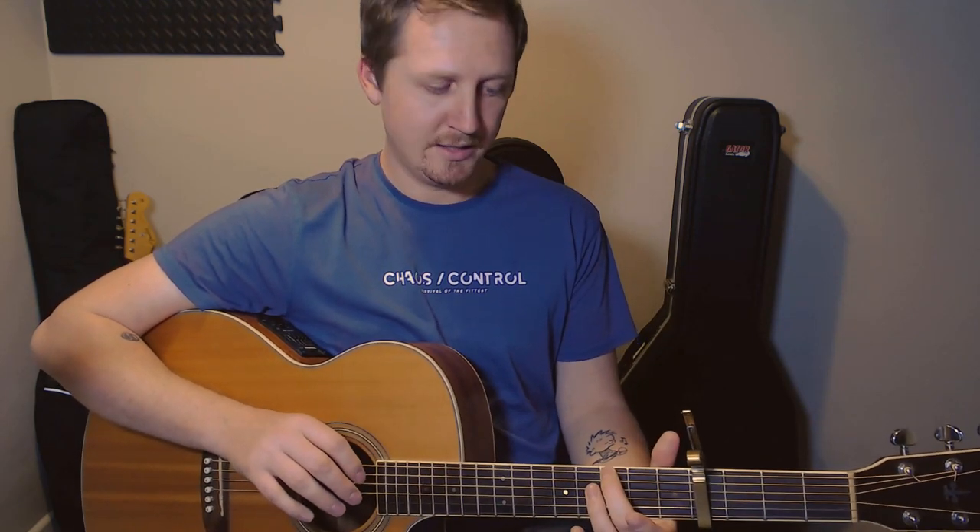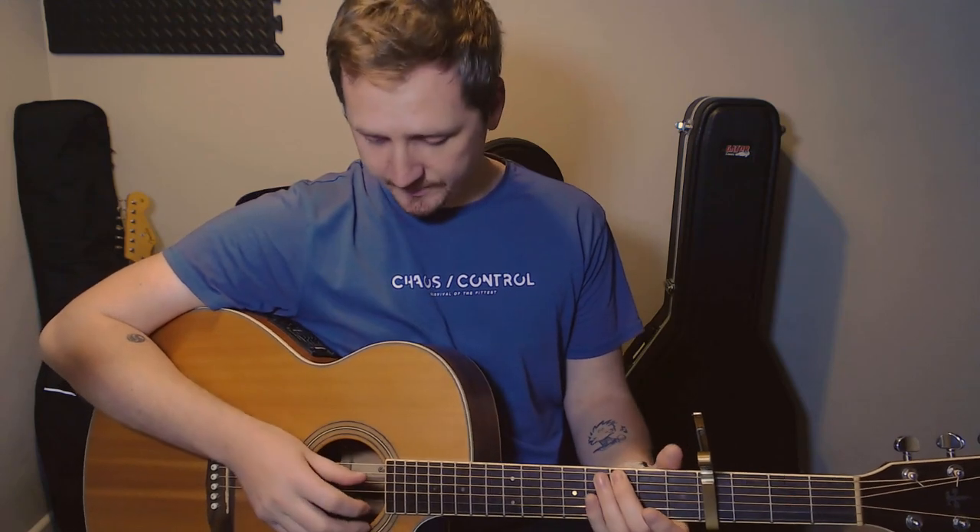They do use a G chord, but it's just sort of a passing chord, and all they're doing with this one is fret number 3 on the low E and open D. And that's it — that's all the chords you're going to need.